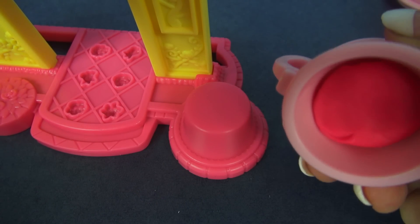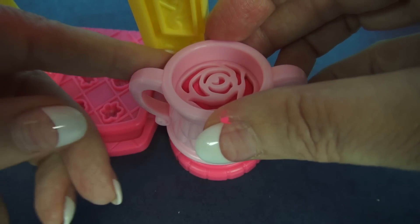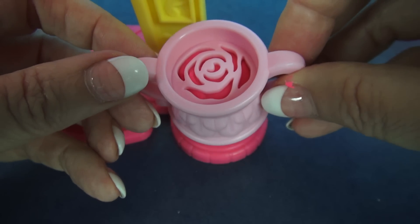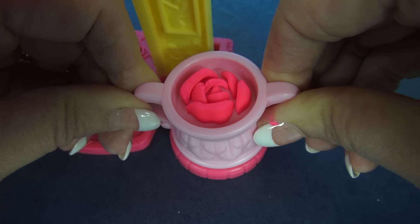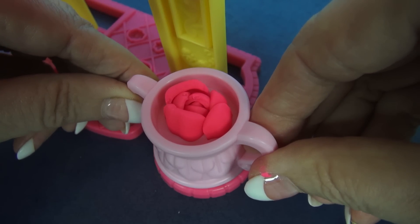There we go — now both girls are ready. This is actually an extruder that grows a rose. I've taken this part of the extruder and put Play-Doh in there — I used the pink that came with the set. I love how this looks like a potted plant in front of the castle. Now we'll just press down and watch our pretty rose grow. Isn't that neat? Oh, I think that's adorable!